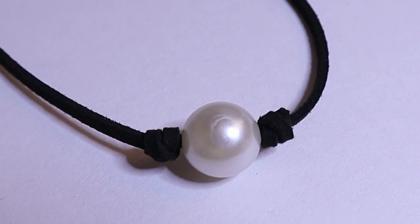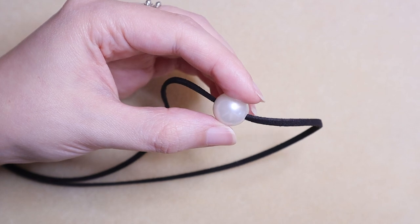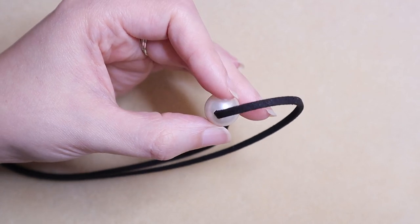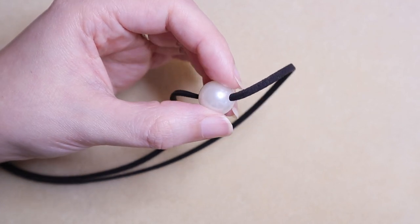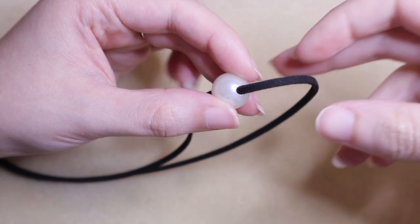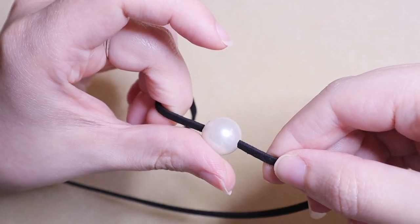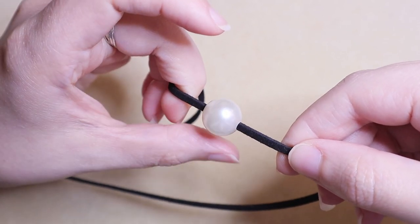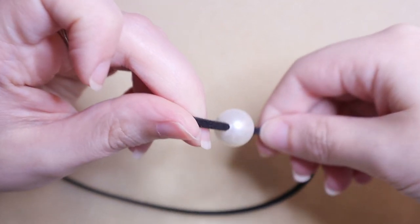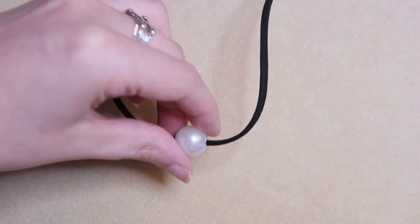Our next step is to tie knots on either side of the pearl. One of the great things about the pearls in the kit is that we've sized the holes specifically to fit our vegan suede perfectly, so they move freely on the cord when you want them to move, but they sit still when you don't want them to — that makes knot tying very easy.